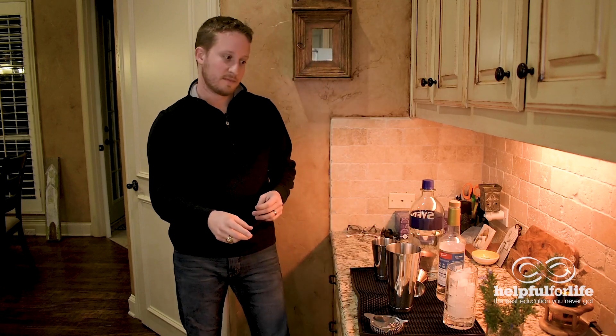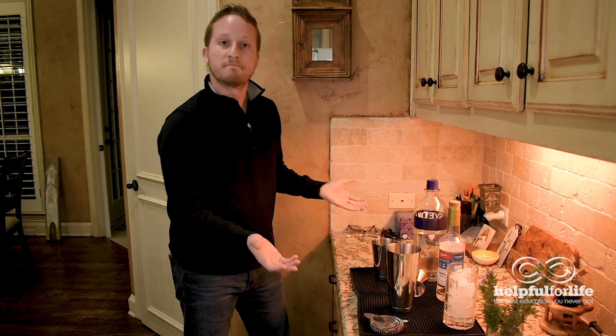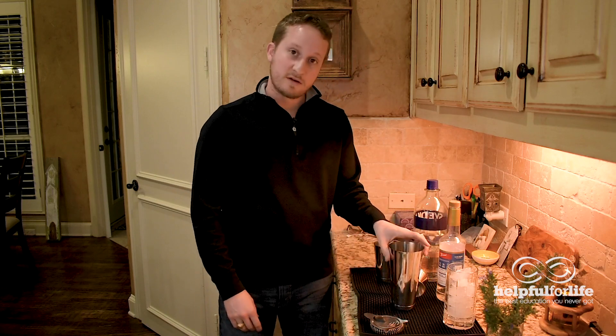So once you're into your alcohol — there's one other kind of alcohol, that's liquor. Since we're at a bar, let's talk about making a cocktail. To make a cocktail, you need a liquor, you need a mixer, and you need ice. And you don't always need one, but in this case we're going to use a shaker.